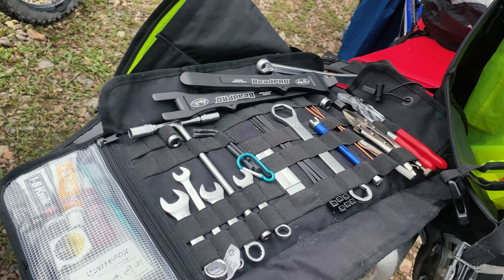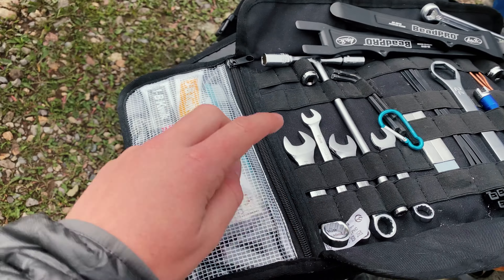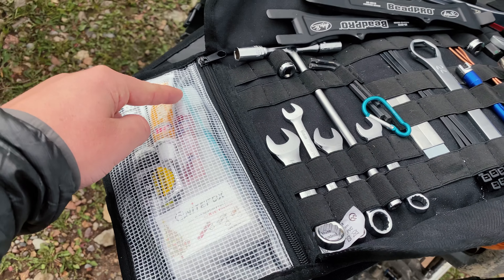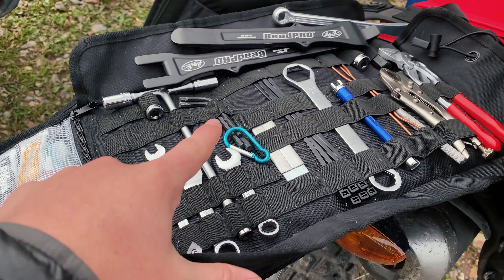Here is my travel toolkit I keep on the bike. Got various stuff like some JB Weld, tape measure, valve cores and batteries, some Loctite, toothbrush for cleaning stuff, some extra velcro, and wrenches.